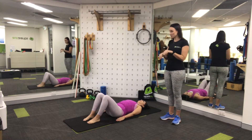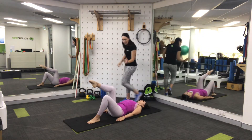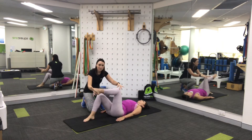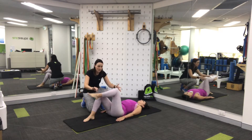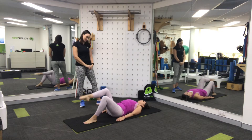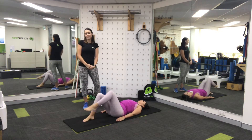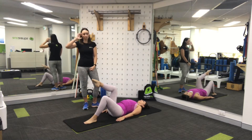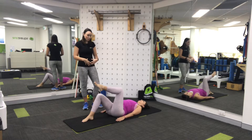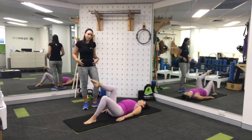We're going to come into a single leg tabletop. Right knee floats up to 90 degrees and then floats back down. Left knee just above your hip and 90 degrees at the knee and then floating back down. This is our base level exercise. If anything gets a little bit too hard for you over the next few steps, you can always come back to this exercise — a really nice early activation of your tummy muscles and a bit of pelvic awareness as well.